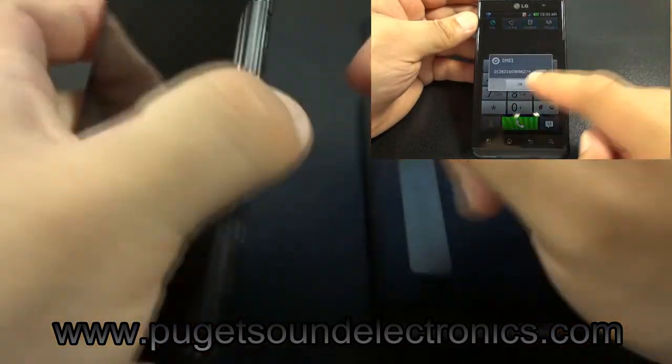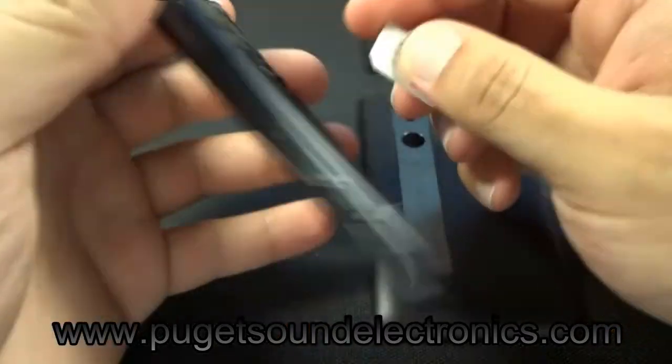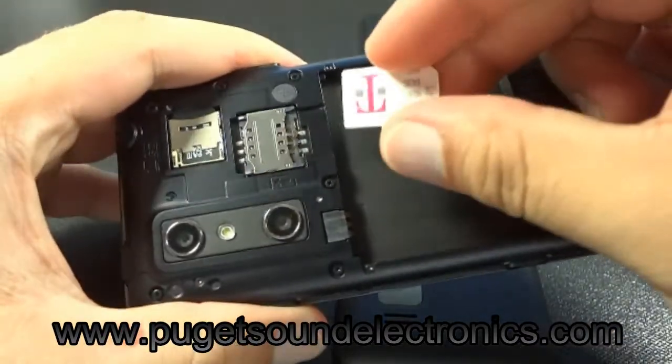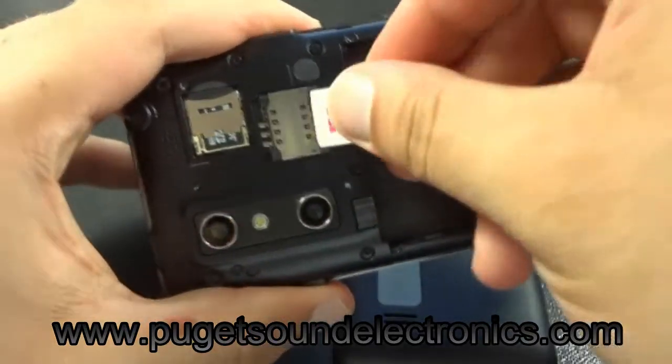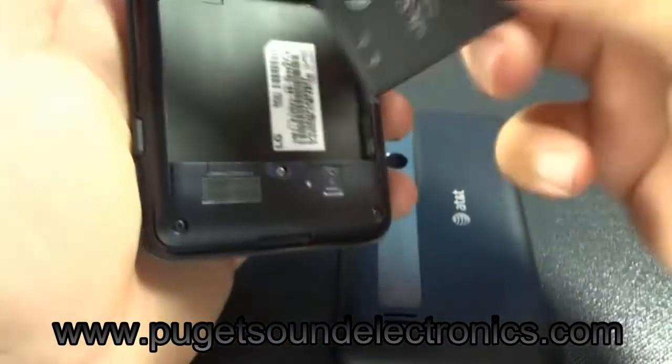Once you have your unlock code, go ahead and insert an incorrect SIM card in your handset. For this video we'll be using a T-Mobile SIM card. Then go ahead and power your phone on.